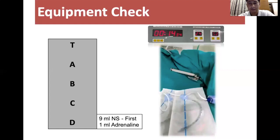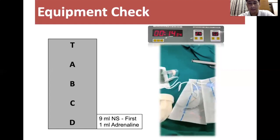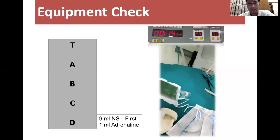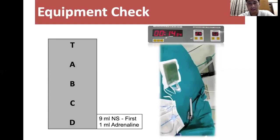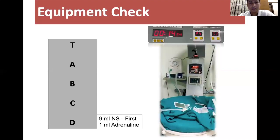Resuscitation apparatus in the form of bag and mask or T-piece resuscitator, pulse oximeter, and heart rate monitoring. You need a stethoscope. For intubation: 2.5, 3, and 3.5 French endotracheal tubes and a working laryngoscope with two sizes.